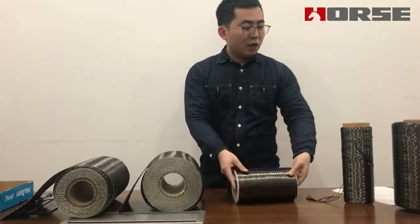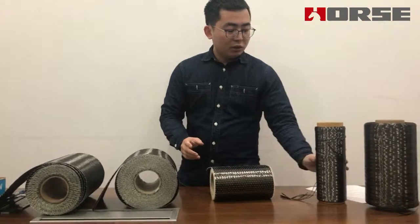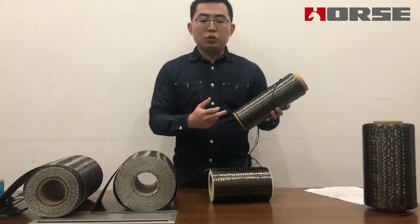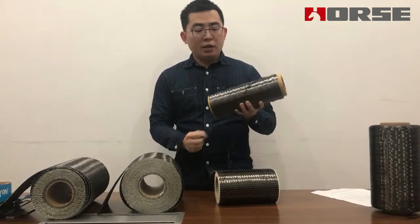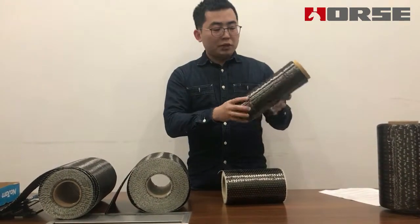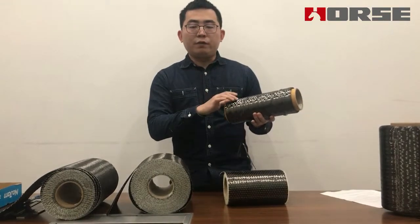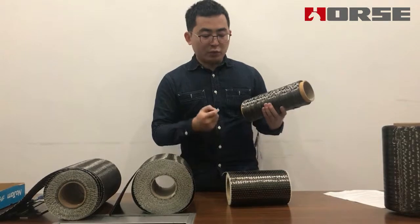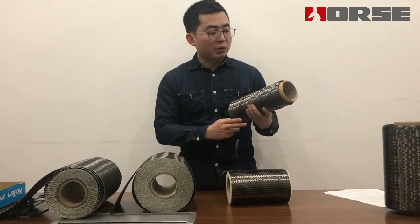So let's first see our raw materials. This is the carbon fiber yarn, and this is the raw material to make the carbon fiber fabric. We use some of the best quality raw materials in the world to make sure we have good quality carbon fiber fabric.